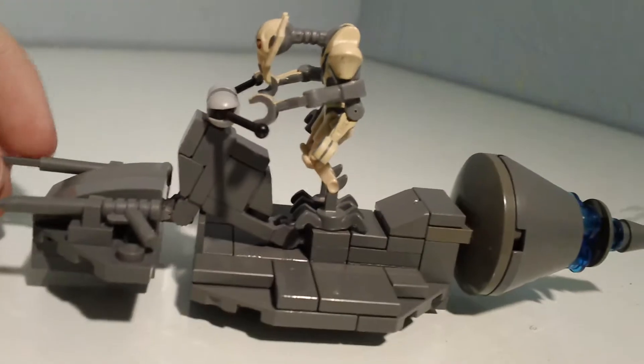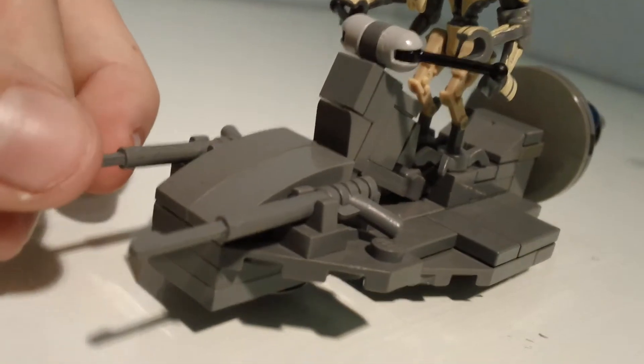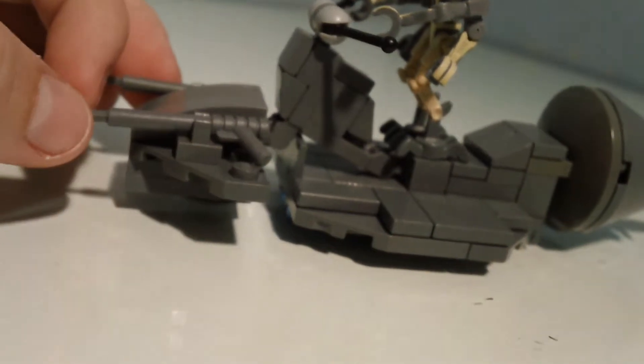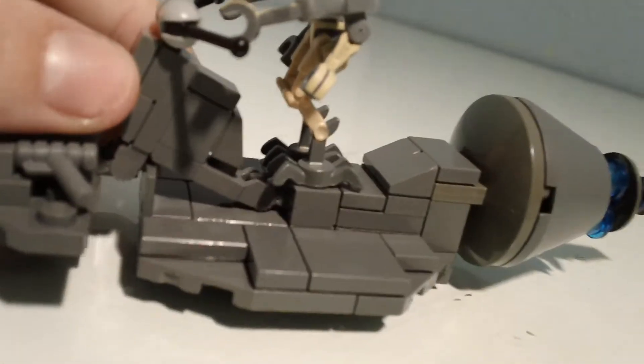You can easily make this if you have these little gun pieces. They usually come in the operator sets — that's how I got them, like a few years back. You also need these hinges here. They're kind of hard to find, but not really.